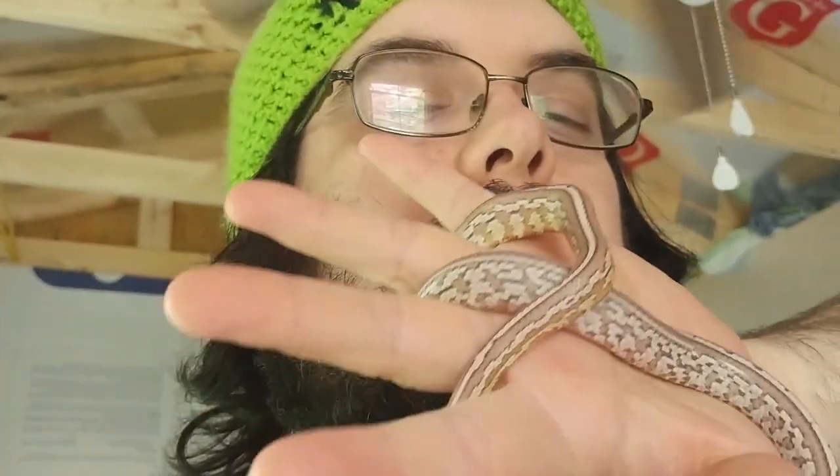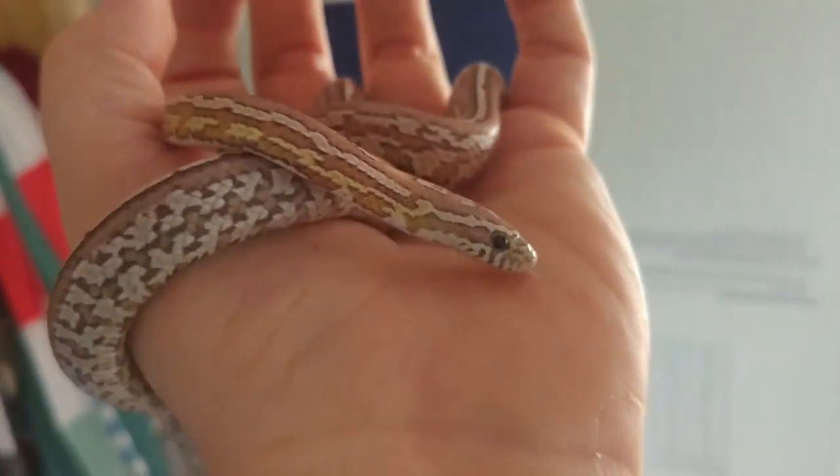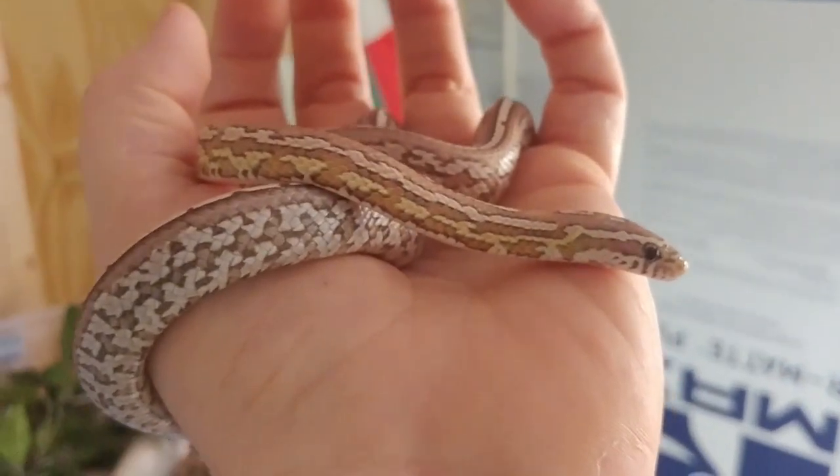Hi guys, I'm back again with my Haberberry Annuity Serra Corn Snake, Sapbaron, and he's behaving pretty well today. I wanted to go ahead and do another video for advanced corn snake husbandry — for the information that the care guides often forget. So let's go ahead and get started.